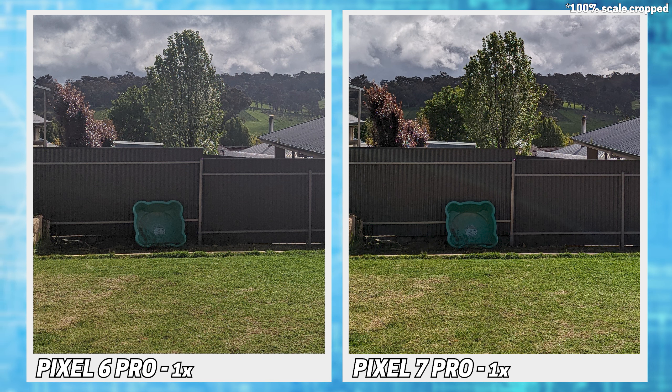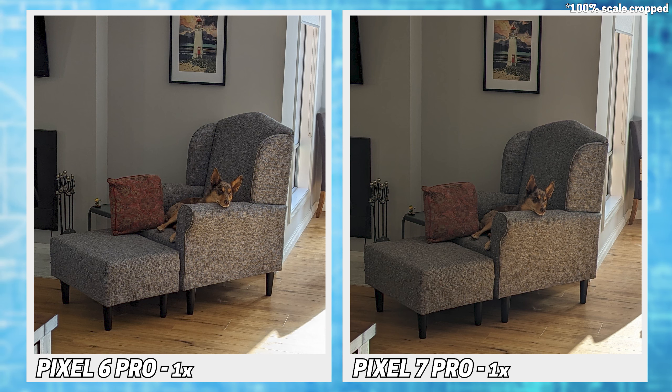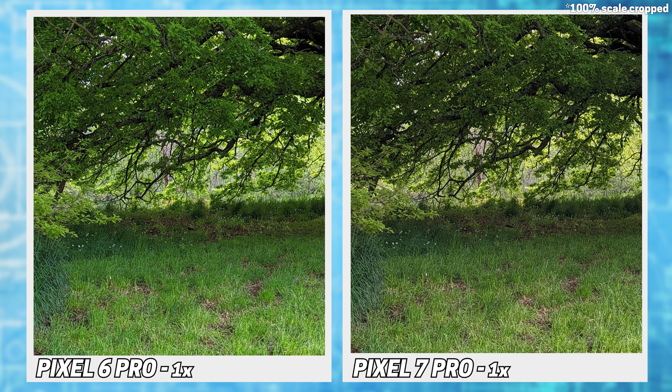I won't linger too long on the standard shots. Overall quality looks pretty similar as expected, but we can already see a significant difference in the colours of the two images, with the 7 tending to look a bit cooler and the 6 looking a bit more vibrant.